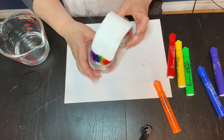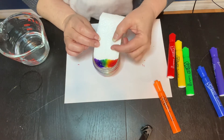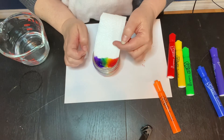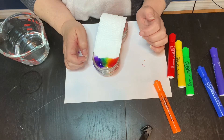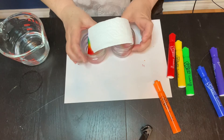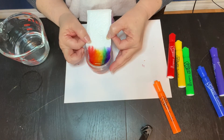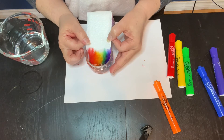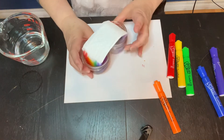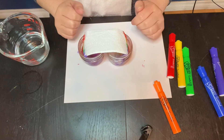You can see the rainbow is starting to climb — it's climbing! On this side it's climbing too. Leave it for a little bit and then come back to see what happens.